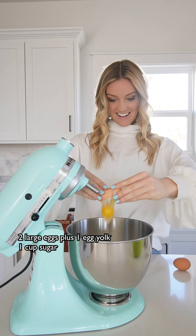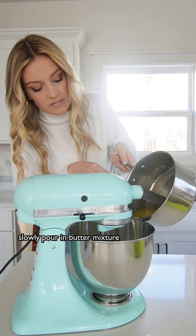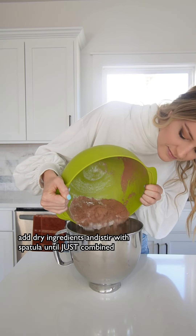Then we're gonna remove that from the heat. In a large mixing bowl, we're gonna combine eggs and the remaining sugar, mixing that all together. And then we're gonna slowly pour the warm butter mixture into the egg mixture.